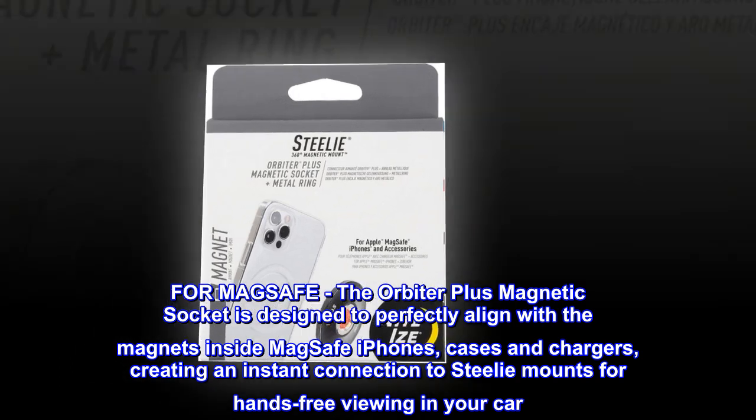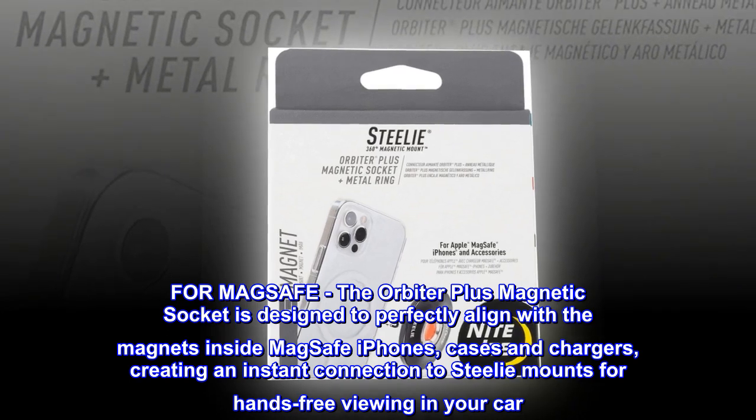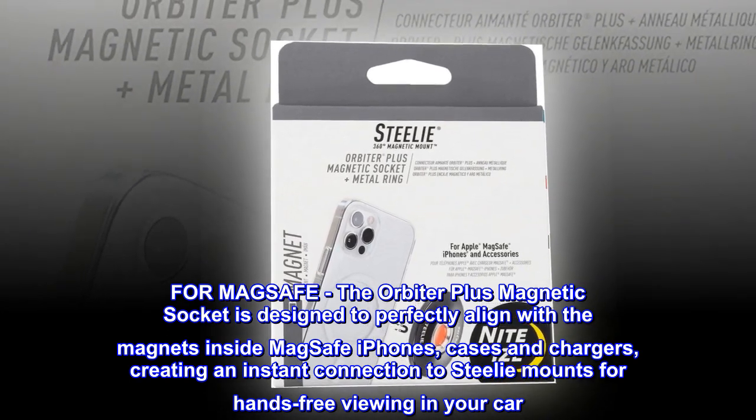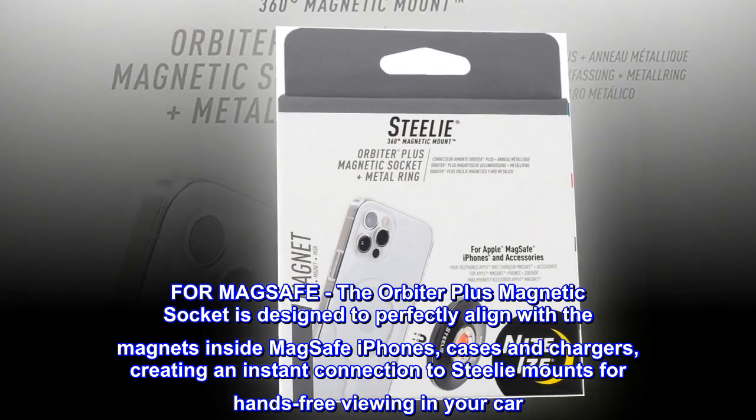For MagSafe, the Orbiter Plus Magnetic Socket is designed to perfectly align with the magnets inside MagSafe iPhones, cases and chargers, creating an instant connection to steely mounts for hands-free viewing in your car.